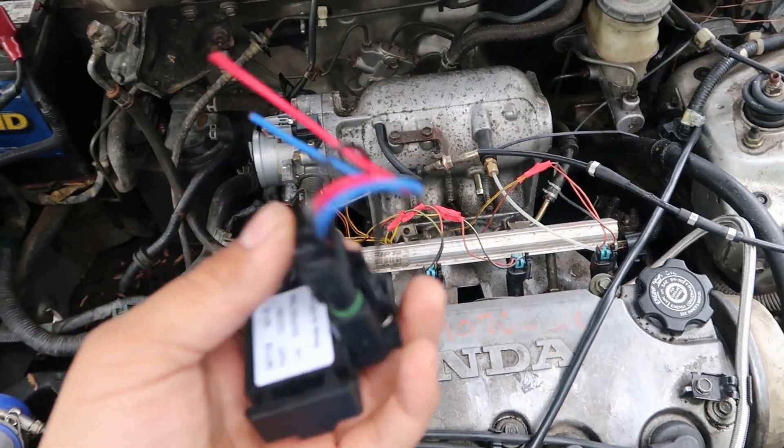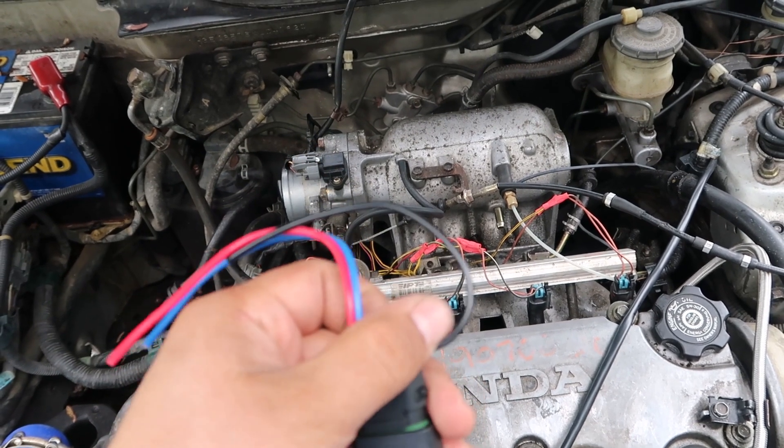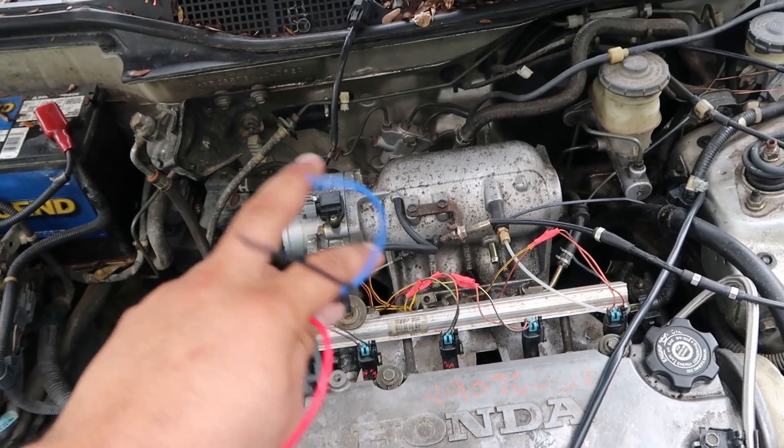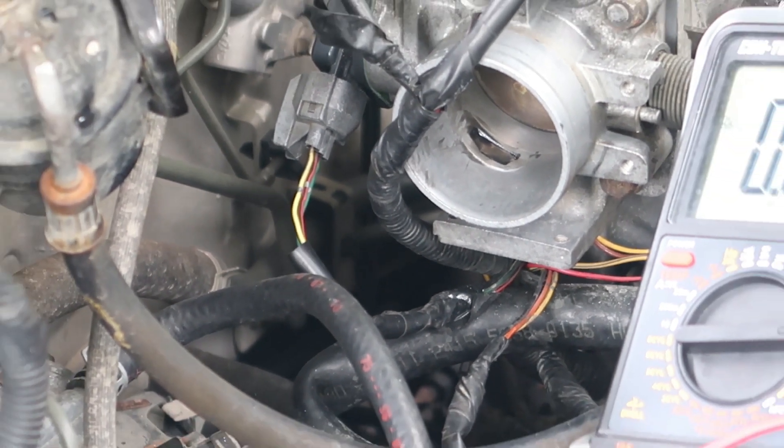So today I'm going to be installing this GM 3-bar. It should be pretty straightforward — there's only three wires. You've got your ground, blue is your signal, and red is your five volt reference. So I'm going to have to get my multimeter and find those wires coming off my stock Honda plug.